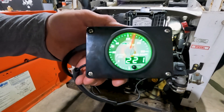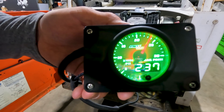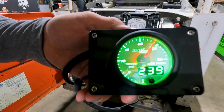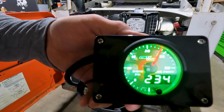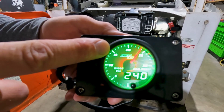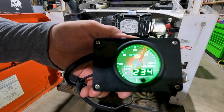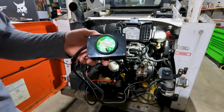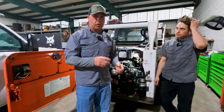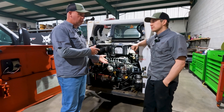Now we're going to put a load on the engine by engaging the auxiliaries. You can see that the rail pressure went up under load, but now we're starting to fluctuate on the needle and we're starting to lose rail pressure. Under load, the engine was really fluctuating and having a hard time maintaining rail pressure — that's our performance issue.